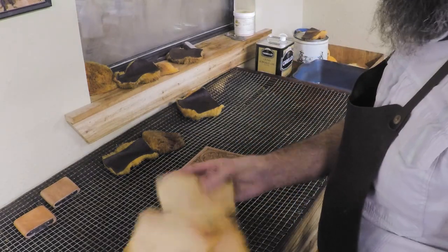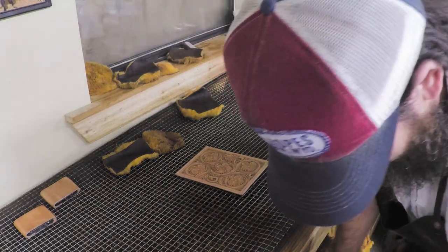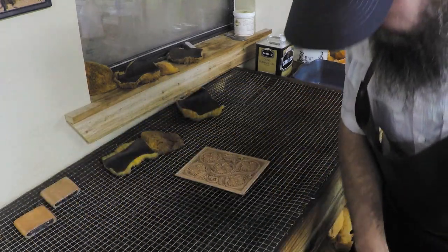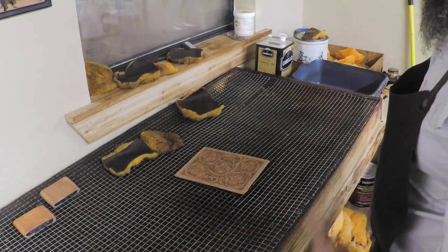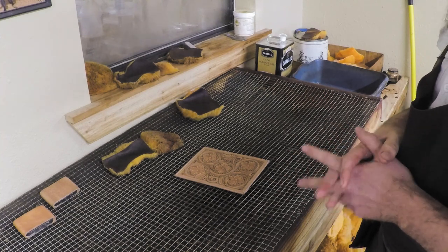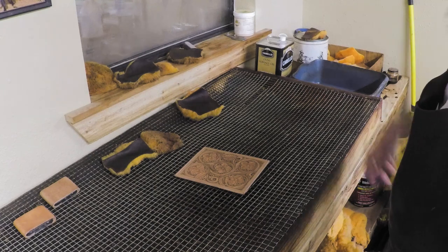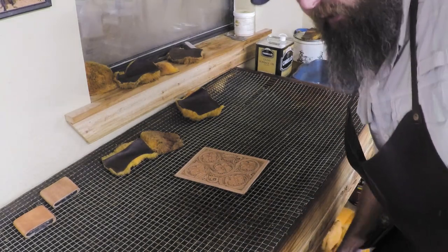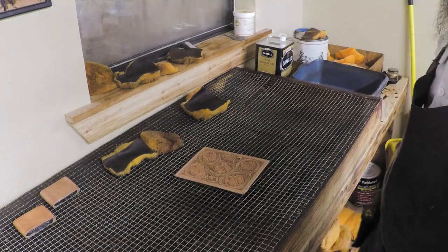We build saddles as the bulk of our business, so I end up with boxes of big sheepskin remnants and drop-offs. We save those and cut our pads from them. If you're a small item craftsman without sheepskin scraps, try to find a local saddle shop — they've probably got more than they can use and can sell you some. You could also use a sponge or anything else, but I like the sheepskin because it puts scraps to good use.